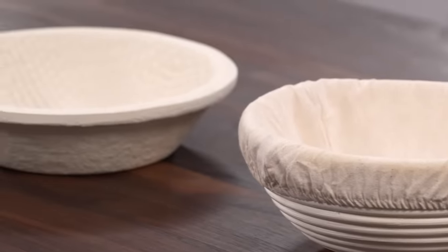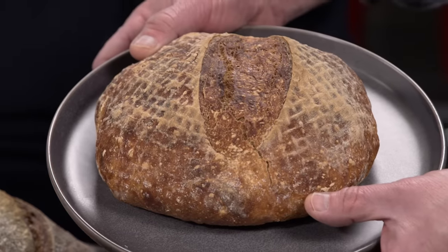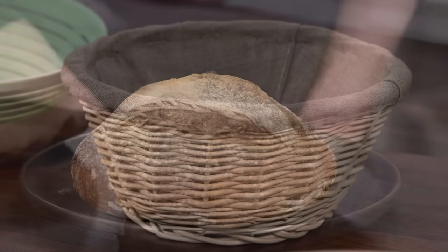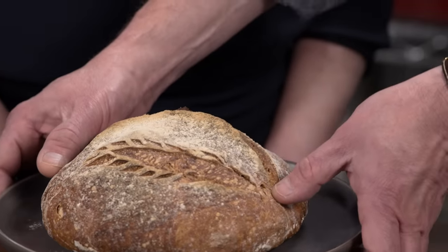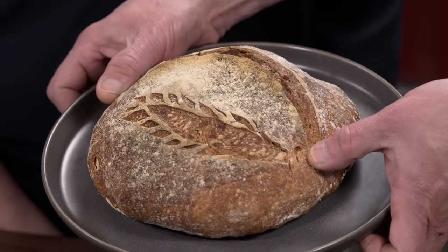You can use a banneton either with or without a liner. If you use it without a liner, you get the imprint of the banneton on the crust of the loaf, so it's a super easy way to decorate. If you use it with a liner, it gives you the chance to do more of your own decorative scoring — you don't have the pattern of the material, so you can score it any way you want and get any kind of decoration you want.